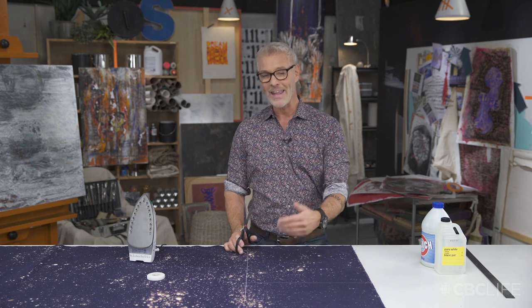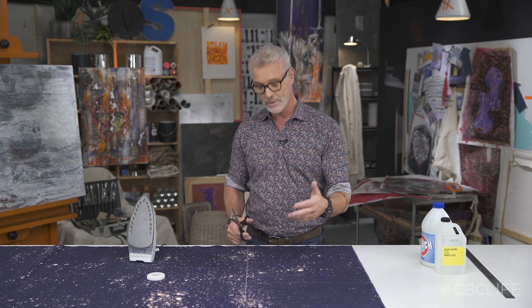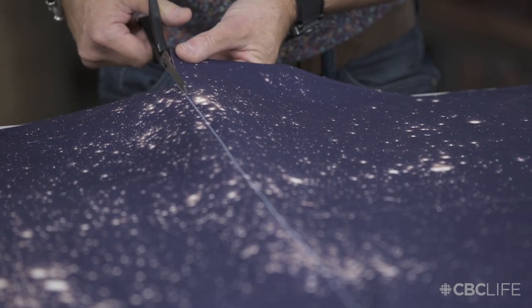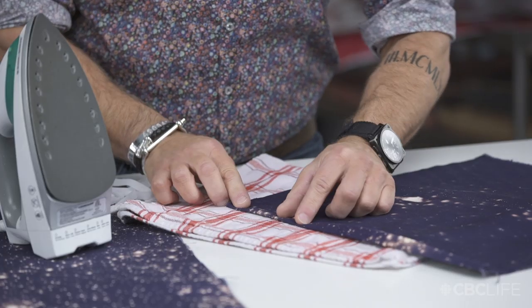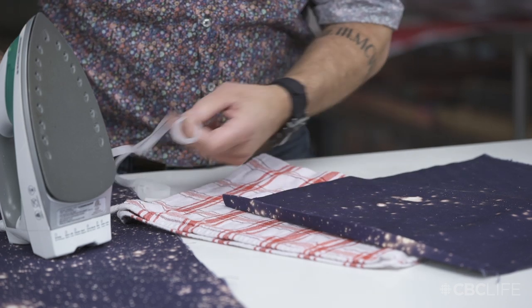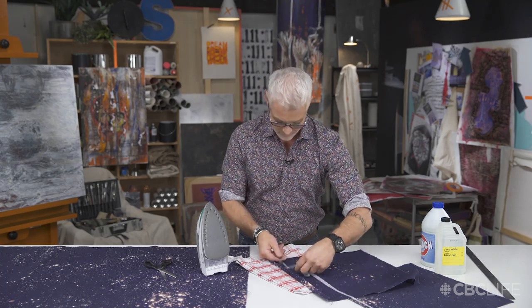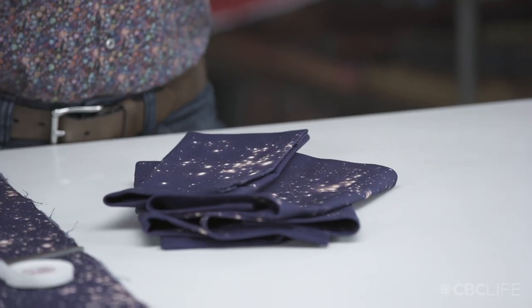I have my napkins mapped out at 18 inches square because I want my finished napkins to be 16 inches, which will allow two inches for the hem. I folded over the edge twice here to get a nice clean line. If you're handy, you can use a sewing machine to get the hem perfect, or you can use seam binding tape, which is a fantastic quick fix. I finished hemming the napkins — do the exact same thing for the tablecloth, and it's really as simple as that.